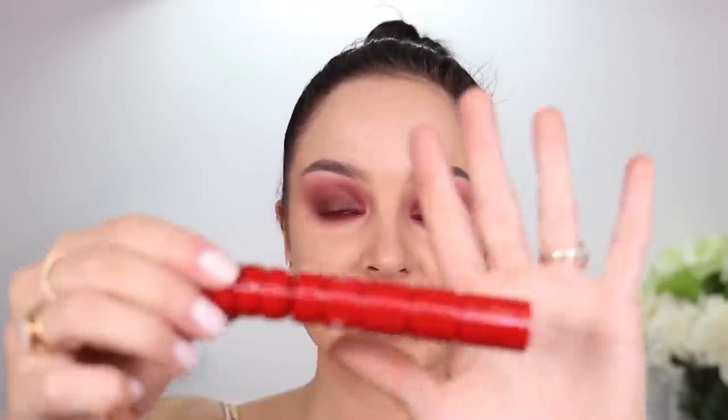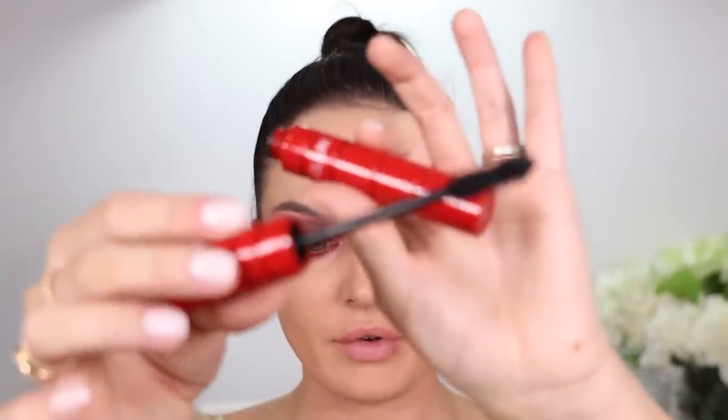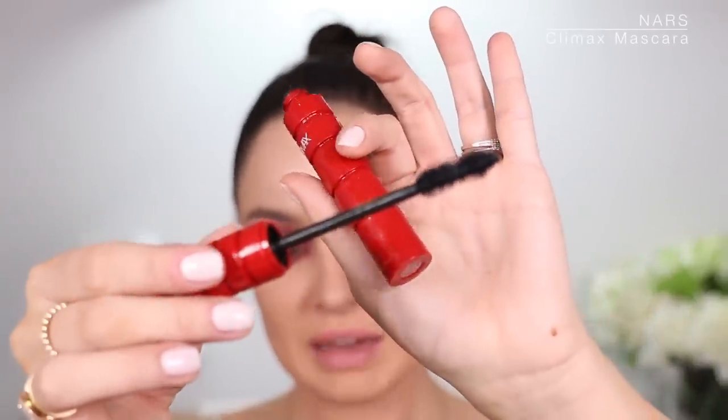I need to wear more red colors — I think they look good on my eye color. One of my favorite mascaras right now is the NARS Climax. I really like it, especially the brush bristles, and my lashes just don't clump together at all. It's so quick because it doesn't clump so I don't need to manipulate it as much.